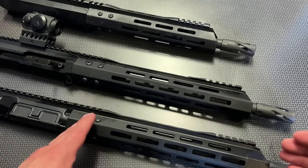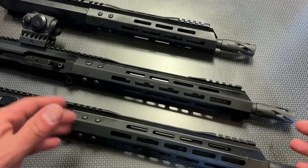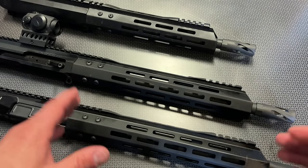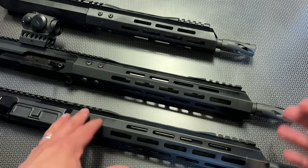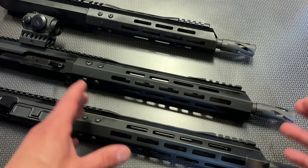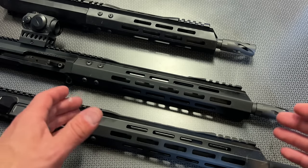Today I want to discuss some of the advantages and disadvantages of the barrel lengths that BCA offers. If you're looking for a full overview or review of Bear Creek Arsenal, I have plenty of those on the channel covering the positives and negatives. This video is more focused on discussing barrel lengths, pricing, features, and options throughout their lineup.